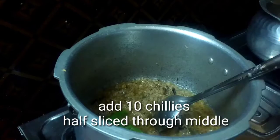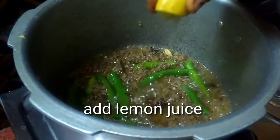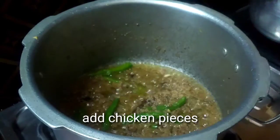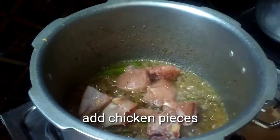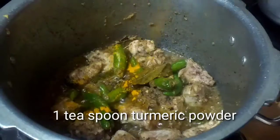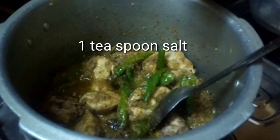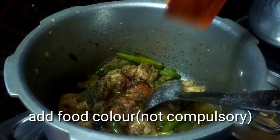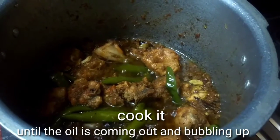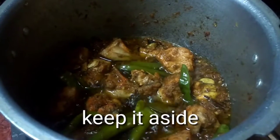Add 10 chilies and half a sliced tomato. Add lemon juice and mix it. Add chicken pieces, 1 teaspoon turmeric powder, 1 teaspoon tasting salt, and 1 teaspoon salt. Add food color if desired — food color is not compulsory. Cook it until the oil comes out and bubbles up, then keep it aside.